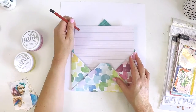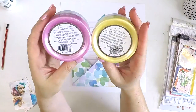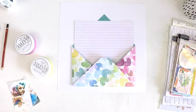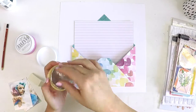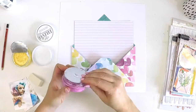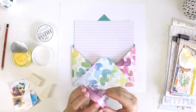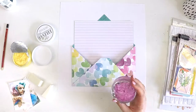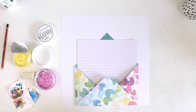As you saw at the beginning, this was created as part of the Hip Kick Club design team for a sketch challenge. I designed this sketch and it's one of the hardest sketches I've ever done — I've learned a big lesson that when I'm asked to create a sketch, I need to be nicer to people and create one that isn't as tricky as this. But it was really interesting.